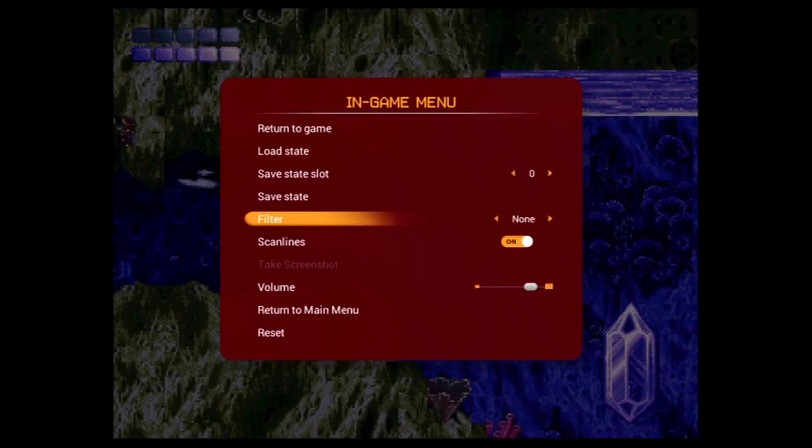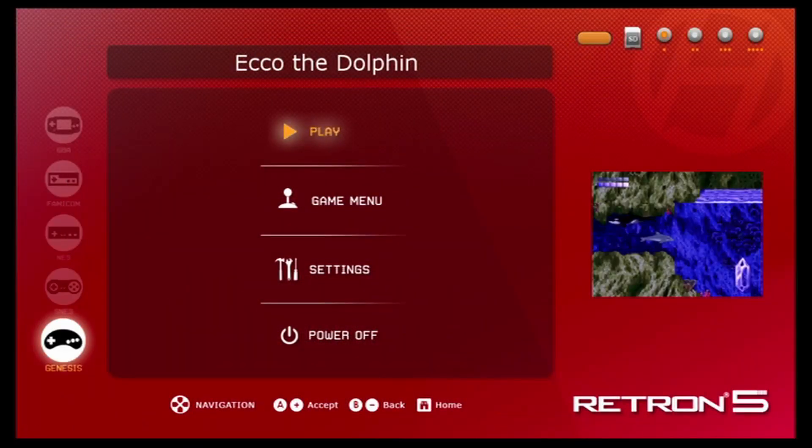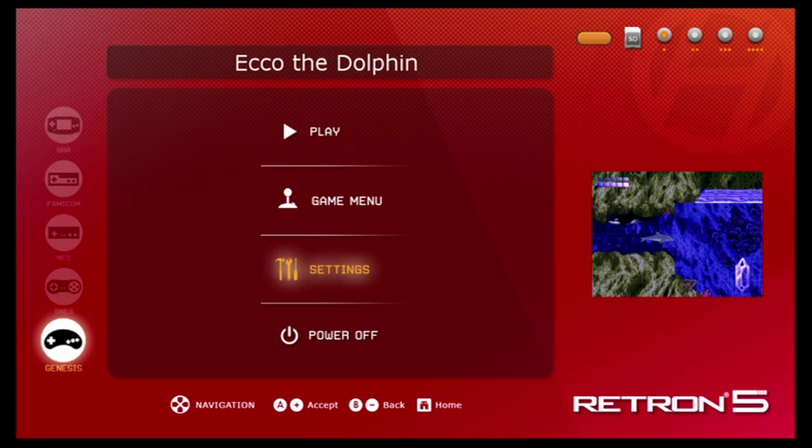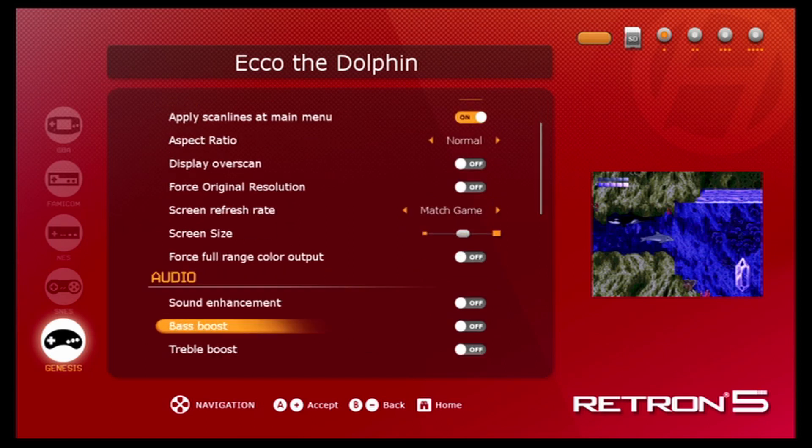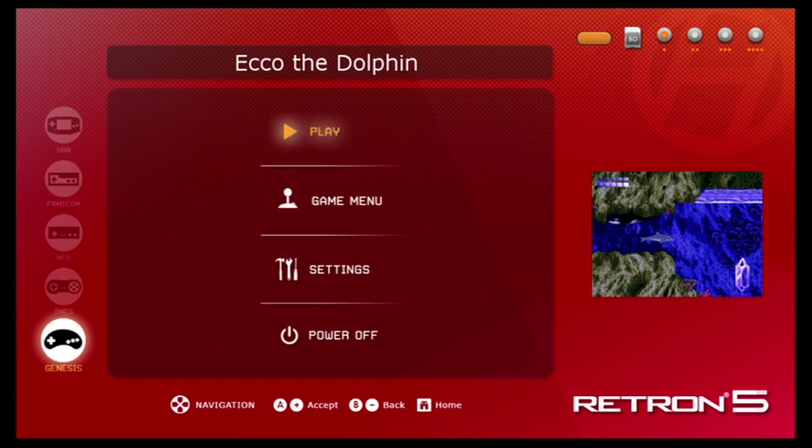As for the filters — you've got scan lines you can turn on and off. I prefer having scan lines on because I love games with that look; it gives a nice feel. I do have an old CRT TV that I play these games on as well. You can go back to the main menu and play with settings like image filtering, scan lines, aspect ratio, display overscan — all these nice little features. You can also adjust the audio if you don't want sound in the menu.